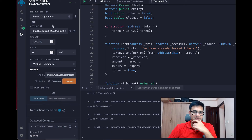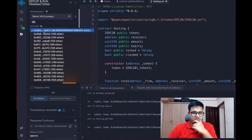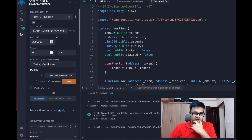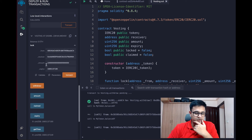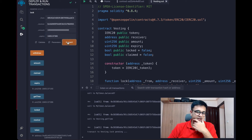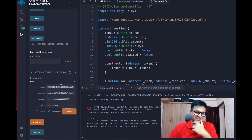Anybody can call withdraw at this point because the expiry time has passed. I'm calling from my own address, but the withdrawal will happen to the receiver address — the second address. If I click Withdraw, the transaction succeeds. You can see the contract balance turns to zero and the balance of the receiver address becomes one-something.